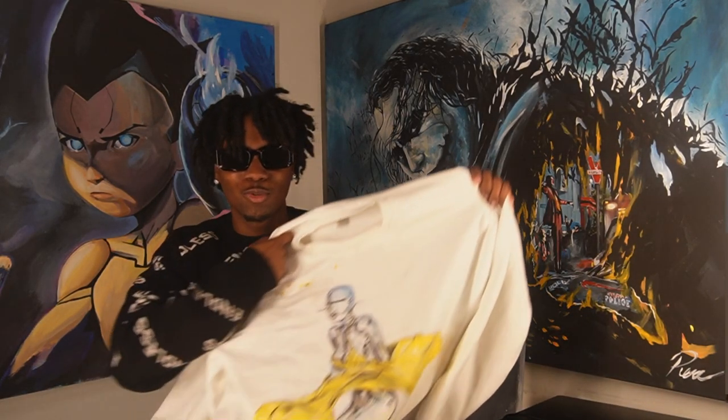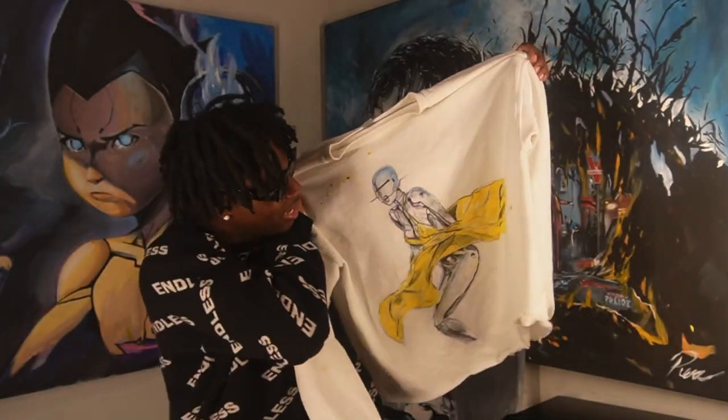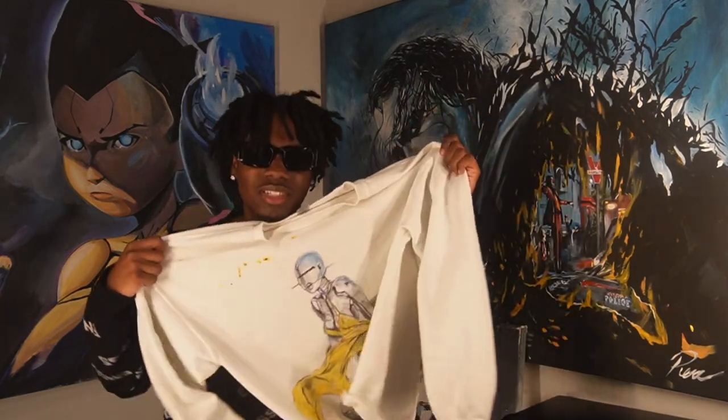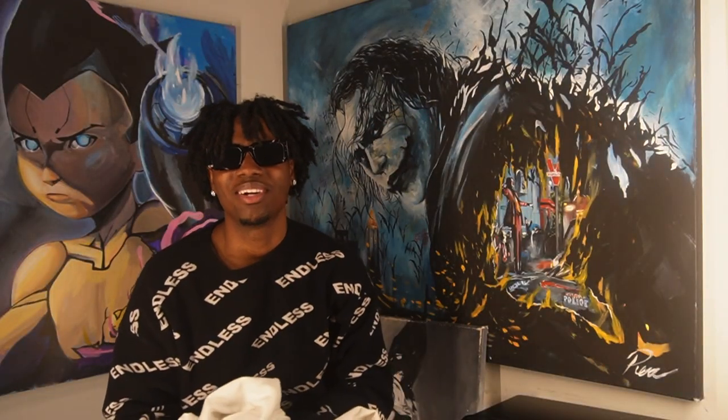So first, we have a sweater. It's like a robot lady with a skirt lifting up. I got the reference off of Pinterest, and I decided, man, it'll be dope to put it on a sweater, so I put it on a sweater.